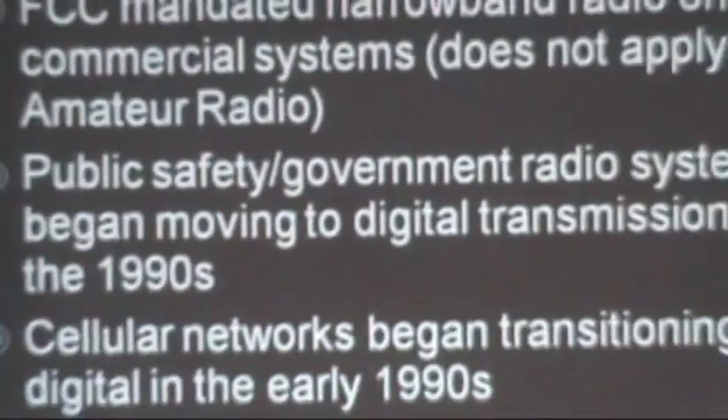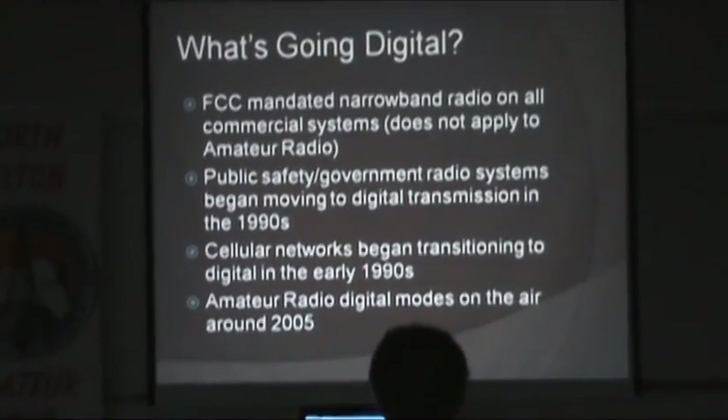I'm going to focus on two of the digital technologies that are out there for voice — there are a couple more. These two seem to be the most active, and it is an ever-changing environment. I try to dabble in all of them. I have my favorites, but I also try to get as much information as I can about different digital technologies.